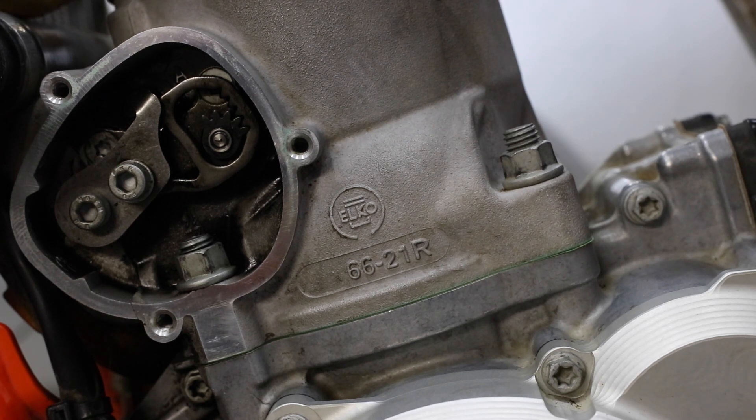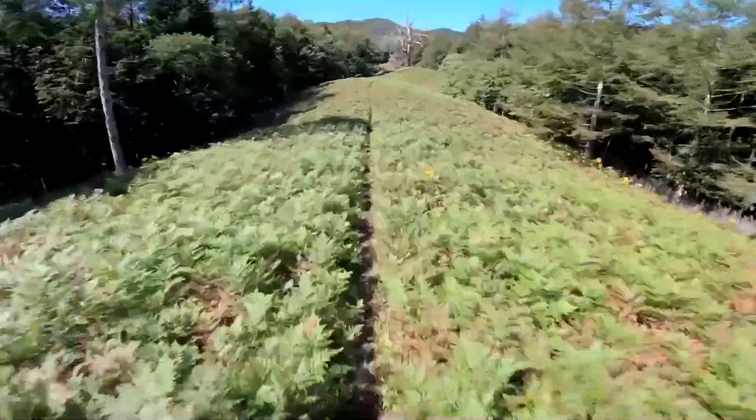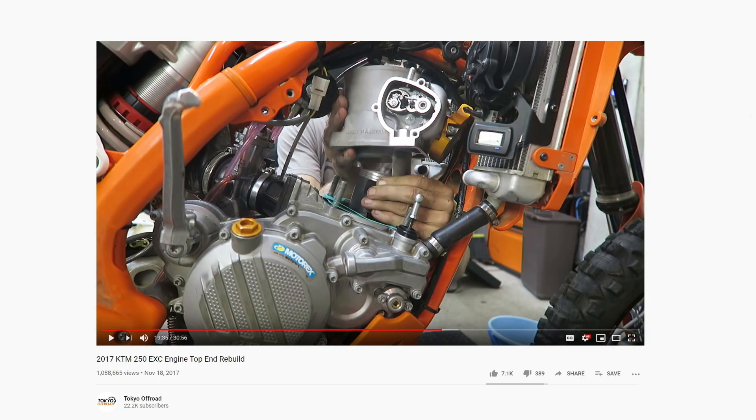In this video I'm going to be discussing some cylinder stud nut torque tips. This is my KTM 2017 250XC and a couple of years ago I made a top end overhaul video which has proved to be very popular.